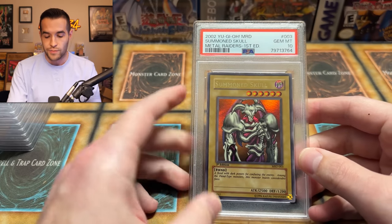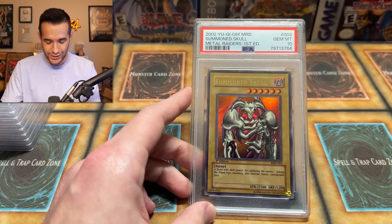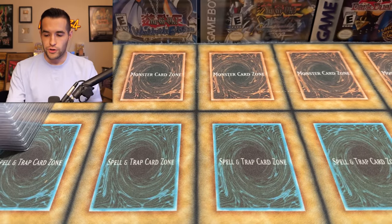I will say that for all these cards I submitted, I feel like they are all Gem Mint 10s, and that's the reason I went through the whole process of potentially damaging them. I was so scared the entire time. I did actually damage the UFO Road Fighter, which was an eight anyway — so it wasn't a big deal. We are officially three for three. This is a great start.